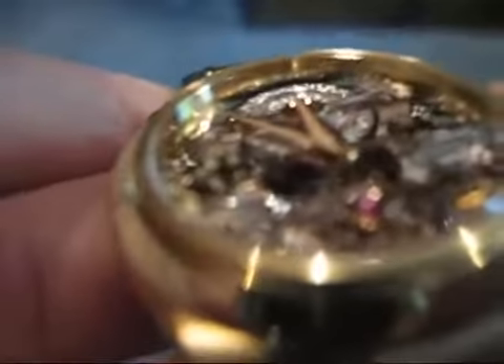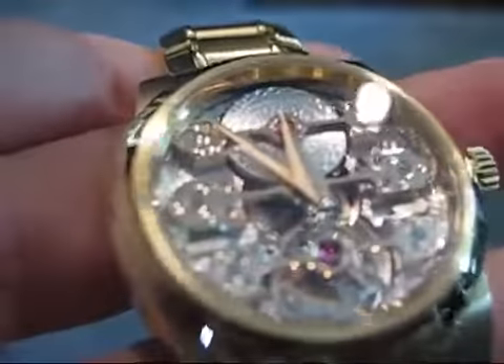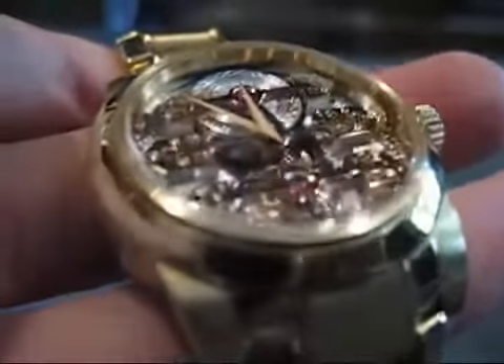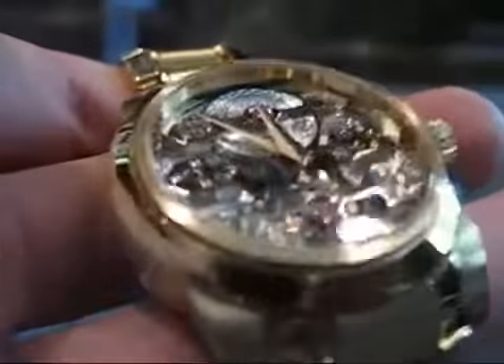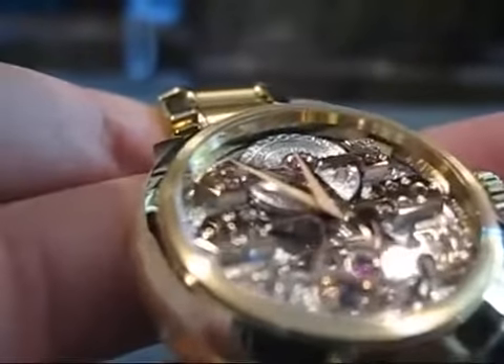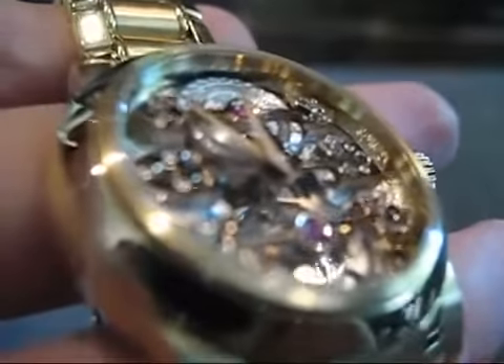You can see the platinum micro rotor right there. Pretty cool design. Visually, one of the most striking things is just how three-dimensional the movement is. You have the depth that the bridges are mounted on, and then underneath that, you have this whole other depth where all the drive wheels are and everything. Pretty cool.